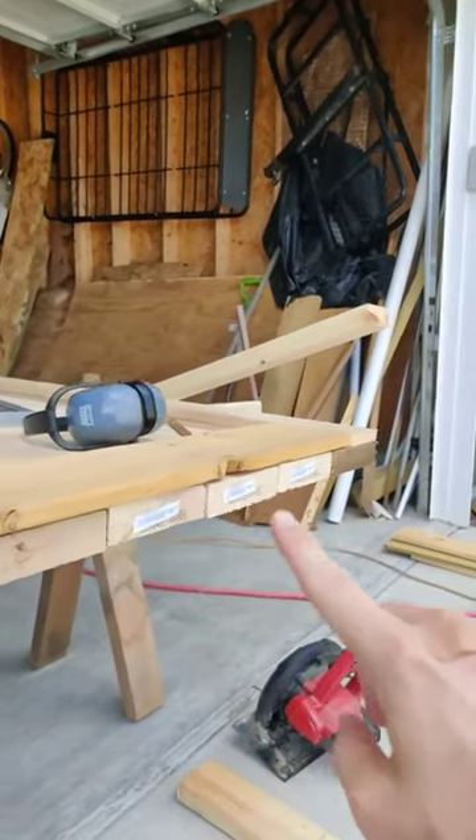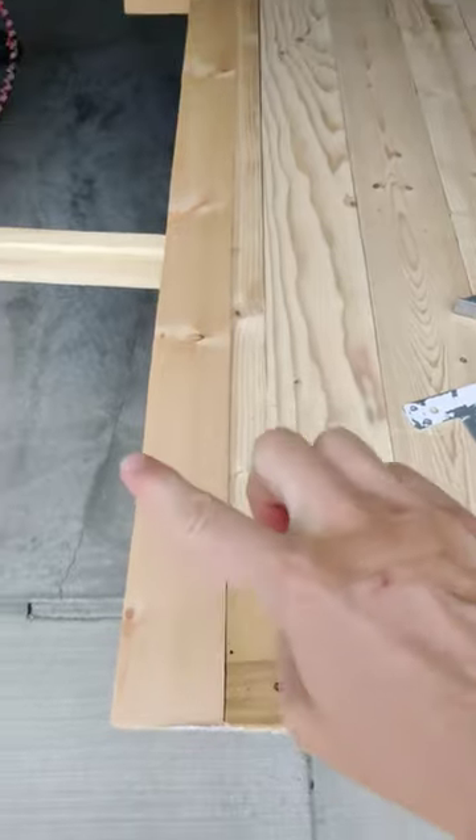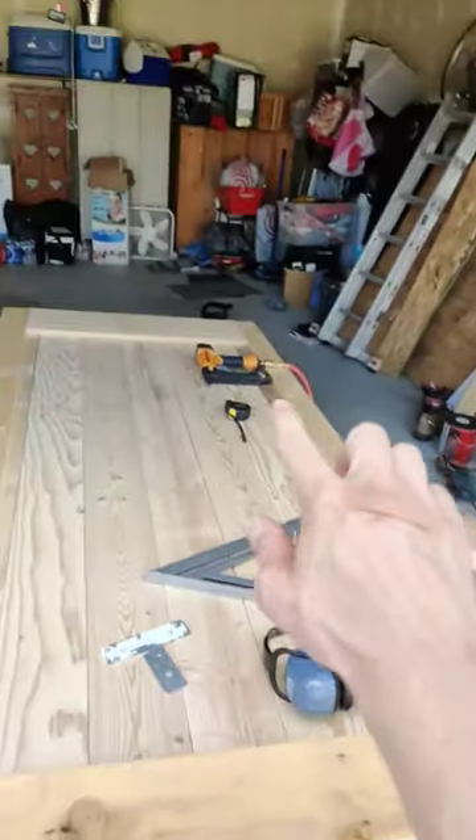Get your two-by-sixes — however many you need, each one is five and a half inches wide. One-by-four this way, one-by-four this way, and some one-by whatever size you want for the top and the bottom.